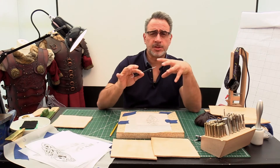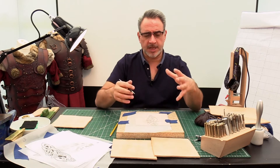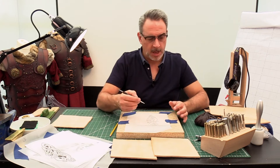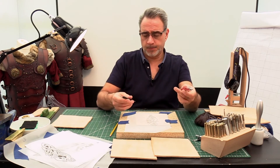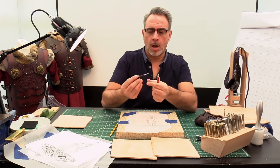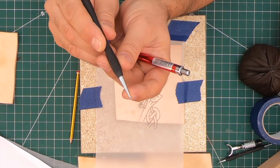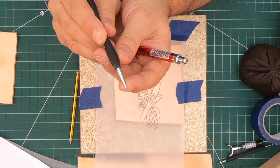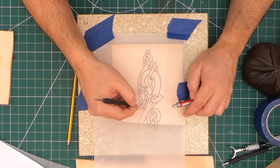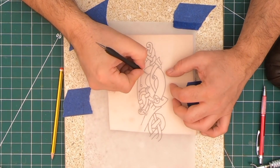There are loads of different tools out there that can be used as styluses to transfer things on, and I will use either a ballpoint pen or a ball-end stylus. This one has got a tiny little ball on the end — if the overhead camera can pick that up — which just allows me to get some weight into this as I transfer the lines on.